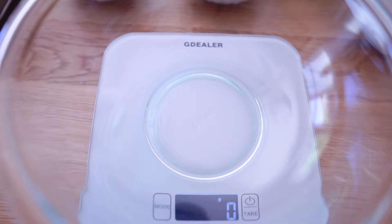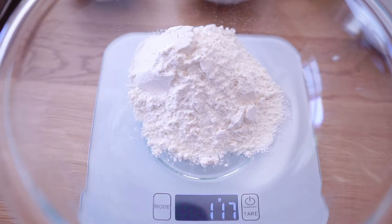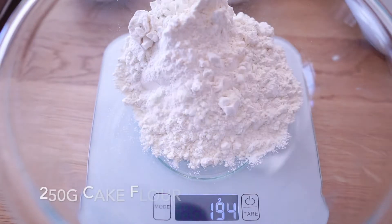Every time I watch people doing a cooking show, I always worry about so many dishes to wash. We will put all the dry ingredients in first: 25g of cake flour, 80g of sugar, and 1 tbsp of baking powder. Start with the cake flour first.